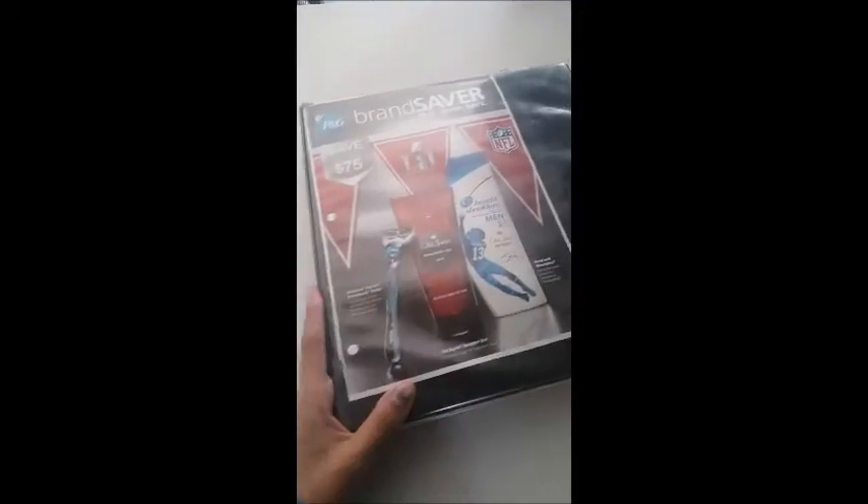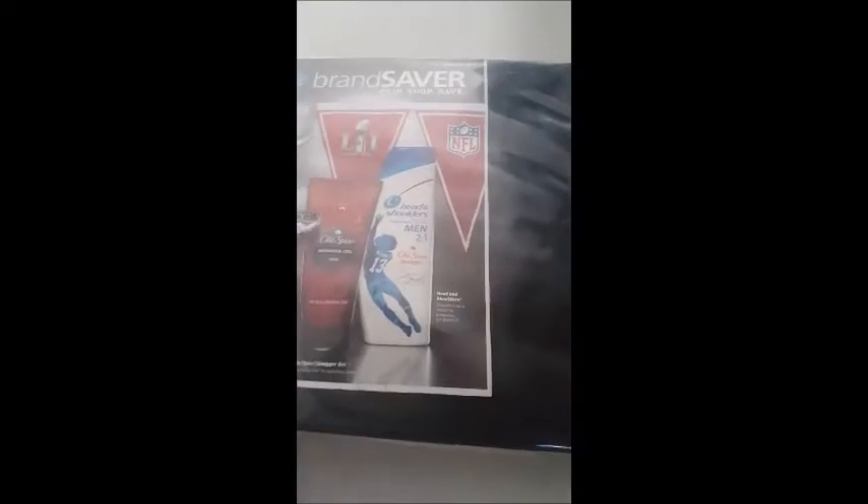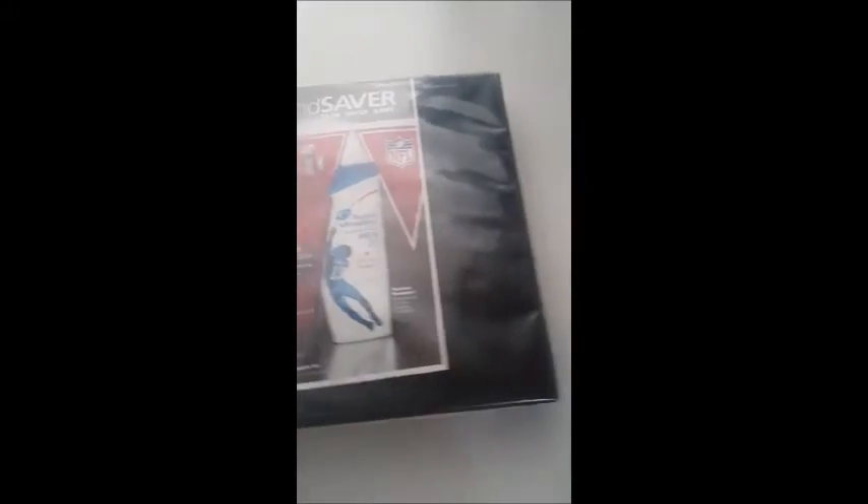Hey guys, this is a video of how organized my binder is, which I consider it to be like the most organized binder I've ever seen. On the front page I have all the inserts that I have, which is a PG, and I should have my Smart Source and Red Plum, but they're not here — that's a surprise. In front I just put all the inserts that are in here.